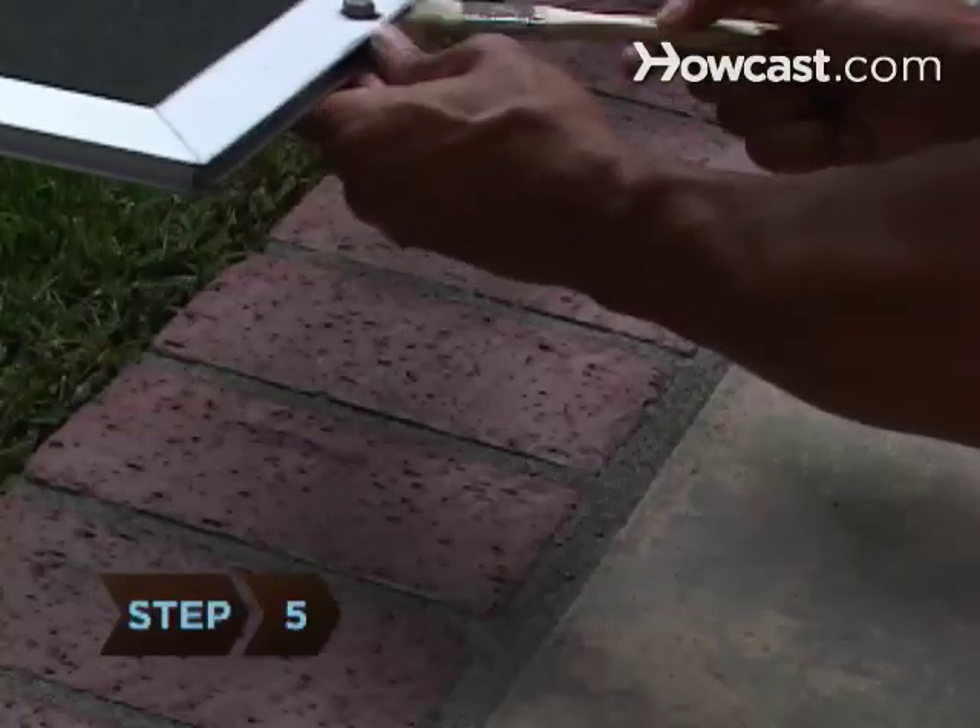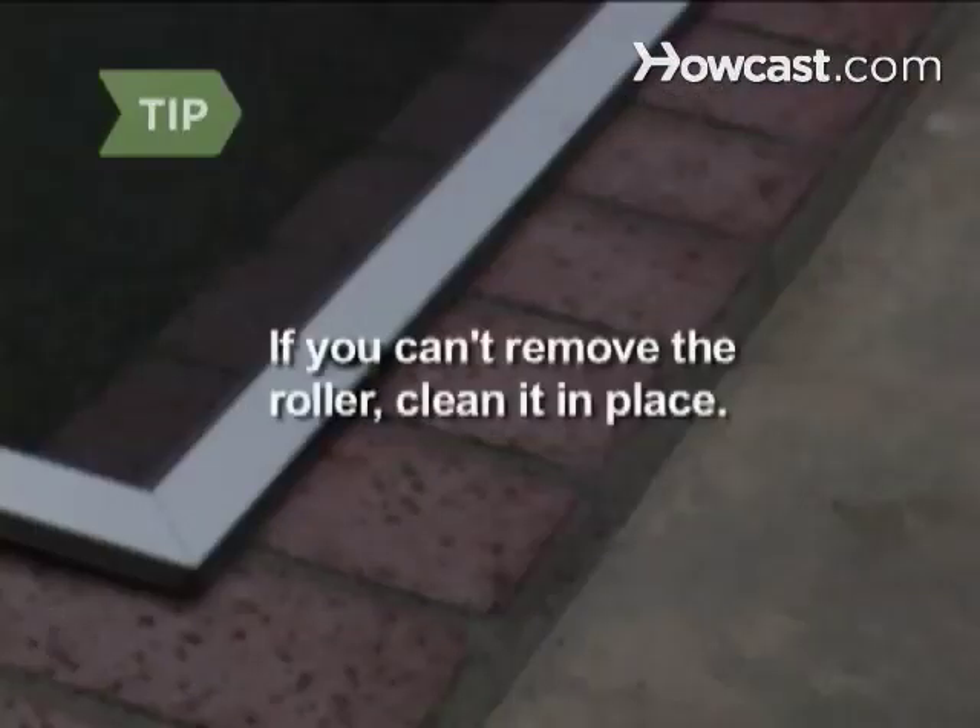Step 5. Gently remove the roller for cleaning. If you can't remove the roller, clean it using a small brush, toothpick, or with compressed air while holding it in place.